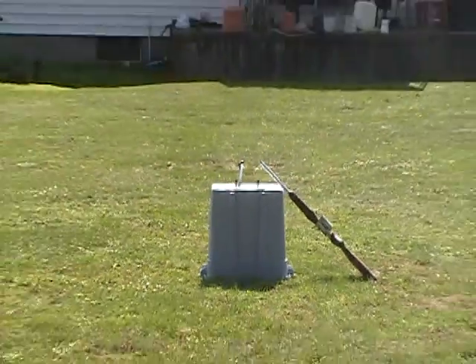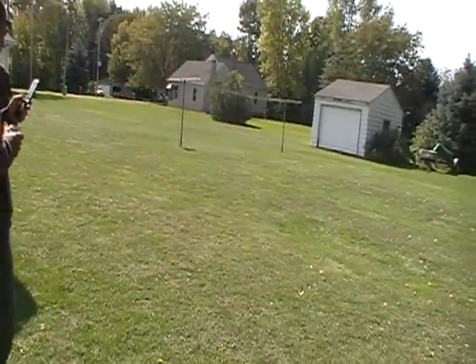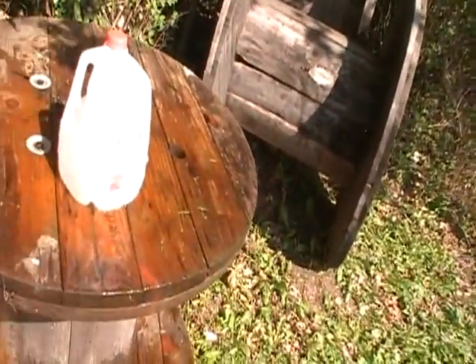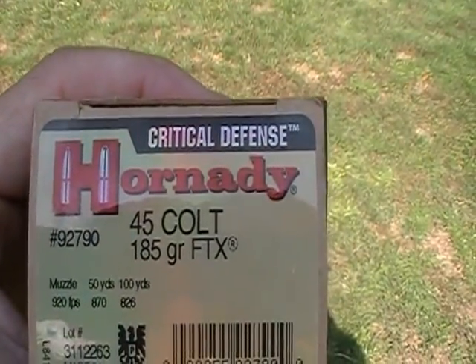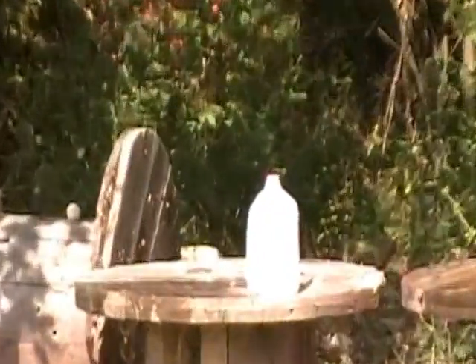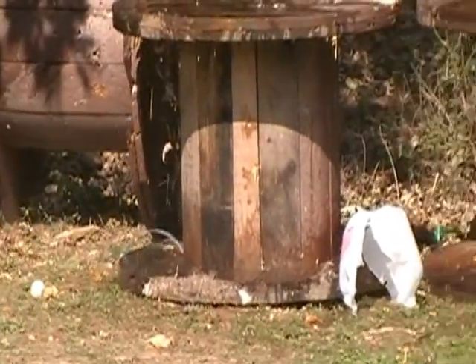For the last bit of this video, we're going to have them shoot a one hundred and eighty five grain FTX 45 Long Colt — that's going to be fired out of the weapon with the proper open choke for it — just to show you the accuracy of these weapons. Beautiful shot. Very effective gun. I hope you enjoy the video. God bless.